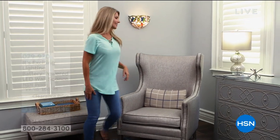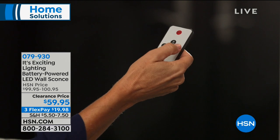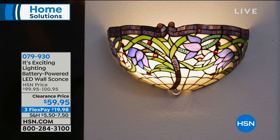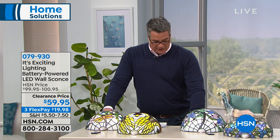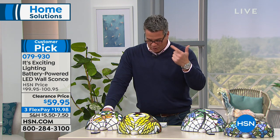Welcome back everybody. This show is called Home Solutions — giving you a lot of ideas on how to get your house looking its best. Anybody that knows anything about lighting probably knows about Tiffany and all the beautiful glass additions they create for your home. Well, this is Tiffany-inspired from Exciting Lighting — it's our battery-powered wall sconce. These things are gorgeous, and what makes them so beautiful is it's real glass, all done traditionally in stained glass style. I have five different choices: dragonfly, violet, swan, iris, and rose. A beautiful addition to any wall.